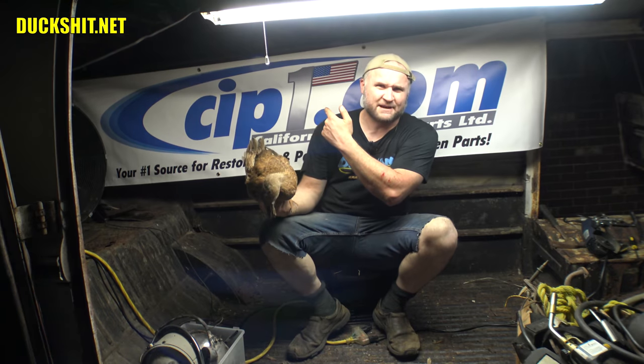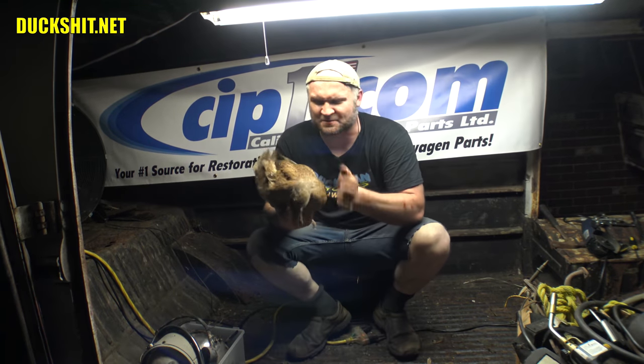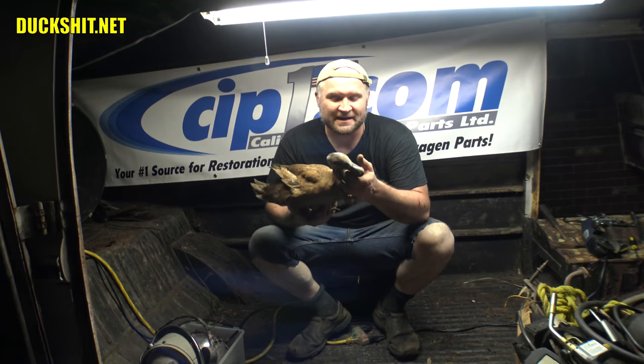As always, thanks for watching — I really do appreciate it. Likey likey, comment, subscribe, click the notification bell and you get updates every time I upload a new video. Don't forget to check out CIP1.com — these guys were absolutely awesome in getting me the right parts for Gregory. I wouldn't go anywhere else unless they don't have it. Go to CIP1 before you go anywhere else — they give you the best prices and with free shipping you can't beat it.